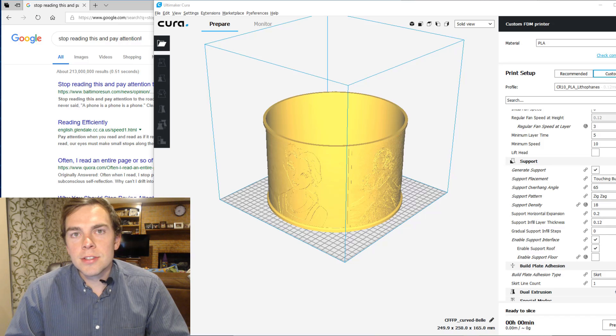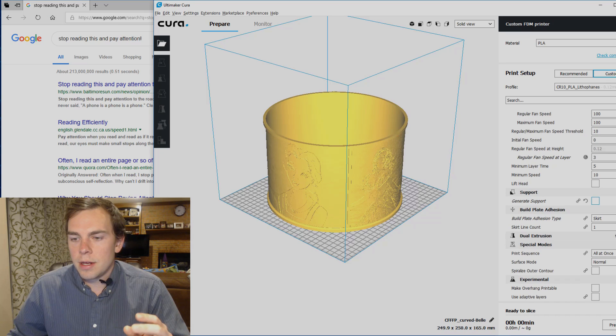Now it's time to slice the next lithophane. You can see I pulled it in. I might as well take off generate support. I just hit prepare, then get the g-code, and print it.